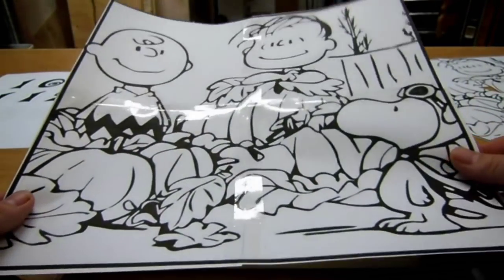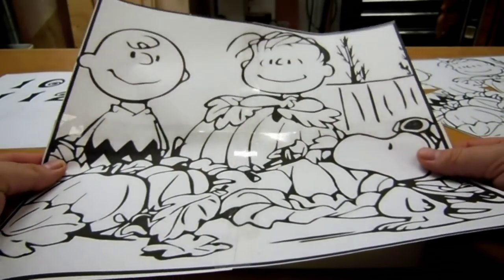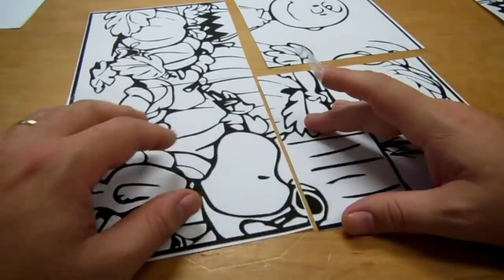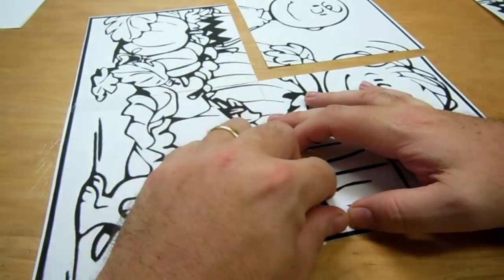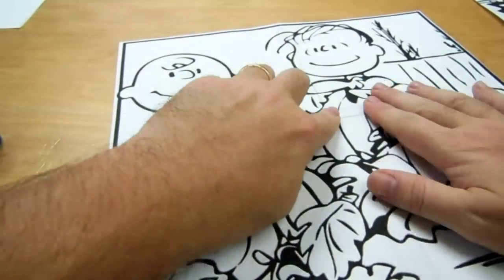I've printed out a black and white version of the cover of the animated movie It's the Great Pumpkin, Charlie Brown. I have cut the pieces, taped them two together, and I've got three more sets I'm going to tape.